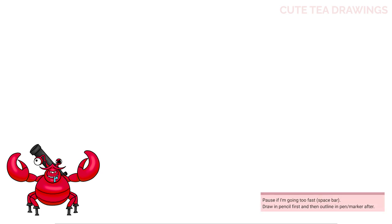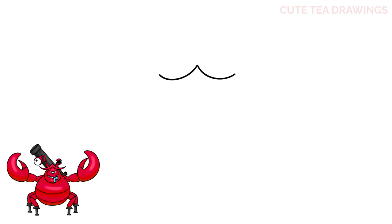Let's first start off in the middle and we're going to draw the head. Let's draw a curve out to the left and the same thing to the right. Now for the ends, let's curve it back in towards the center like this.